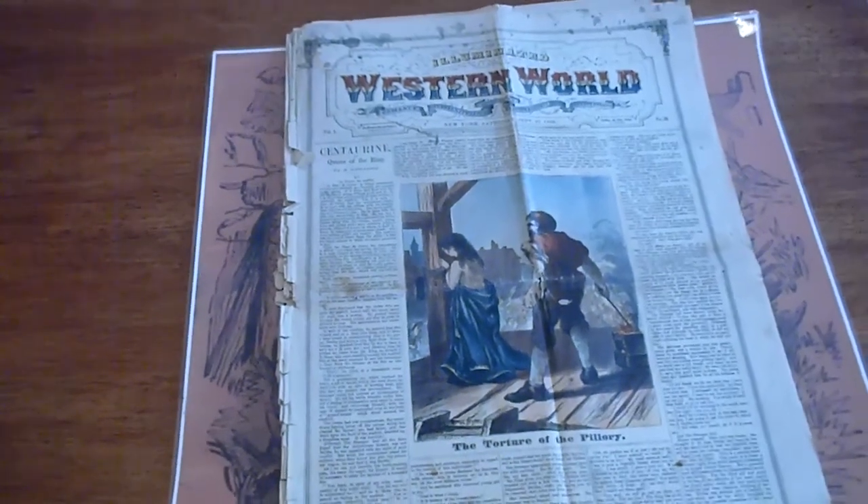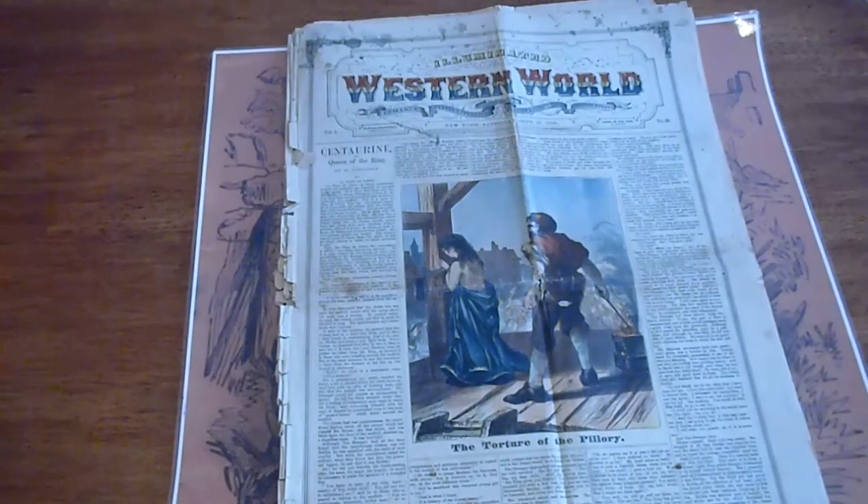This is going to be listed on our website as well as our eBay site, both with the same name: Dime Novel Hunter. Have a good day, thank you.